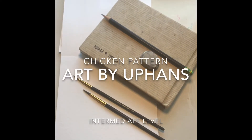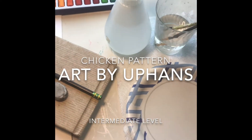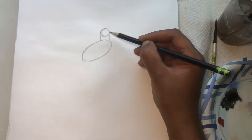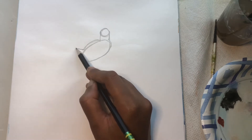Details needed: watercolour sketchbook, watercolor palette, pencil, eraser, some brushes, and some water. Begin with a circle and an oval right below the circle. Connect the circle and the oval to form the neck, then add some tail feathers.